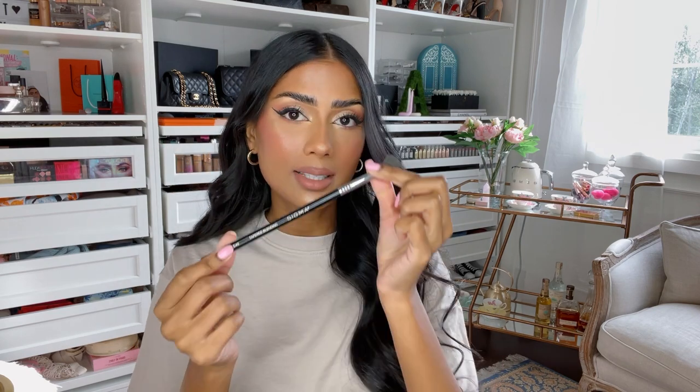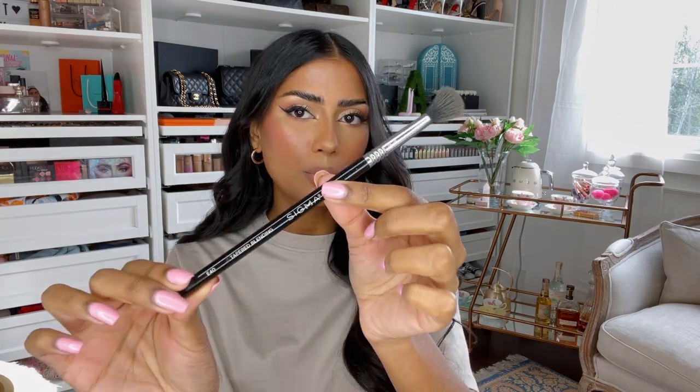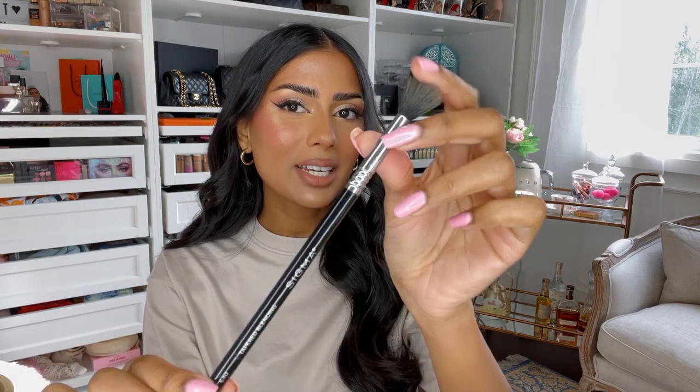We're starting off with an all-over eyeshadow brush to set. I always set my eyes with this brush. This is the Sigma E40. This is an affordable brush — it's nice and fluffy and it's really great. I set my eyes with that and I wipe away my bake with this. It's one of those multifunctional brushes.